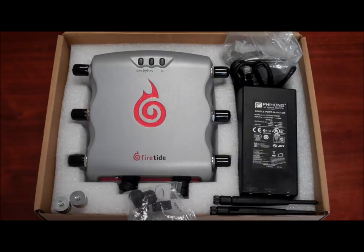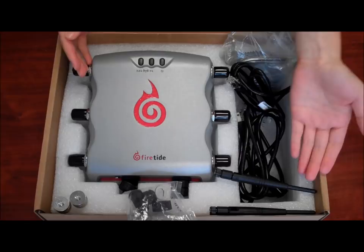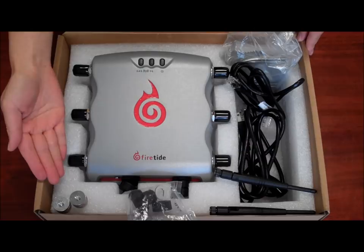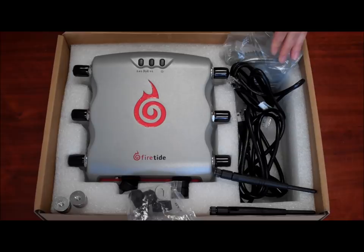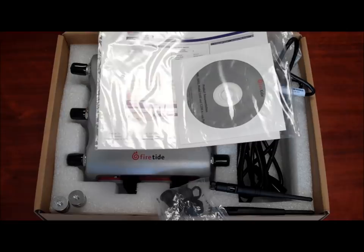The 5200 box contains a PoE injector that accepts AC inputs of 100 to 240V, the Hotpoint 5200 wireless access point, dual band 3dbi omnidirectional staging antennas, SMA jack to type N plug adapter, weatherproof connector for ethernet port, mounting bracket kit for pole and wall mounting, ethernet cable, and product documentation CD.